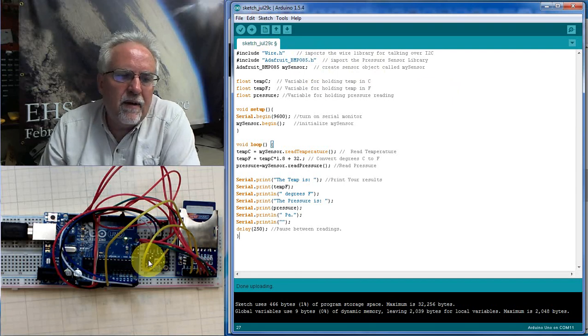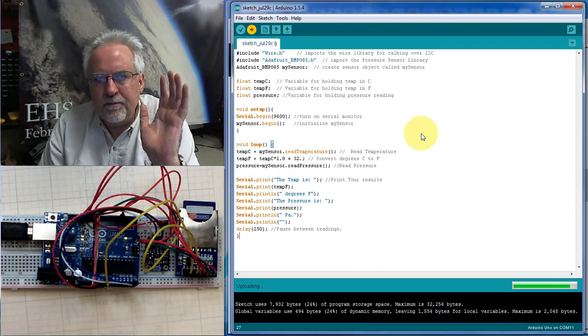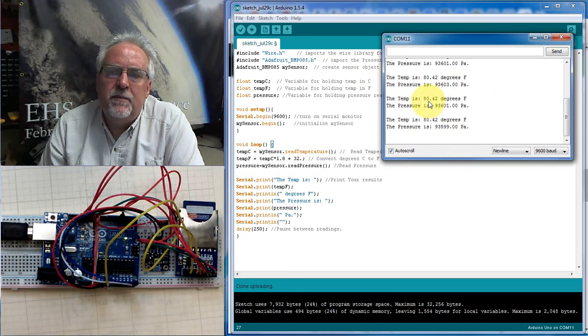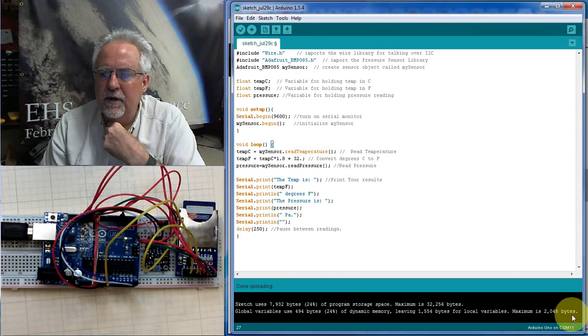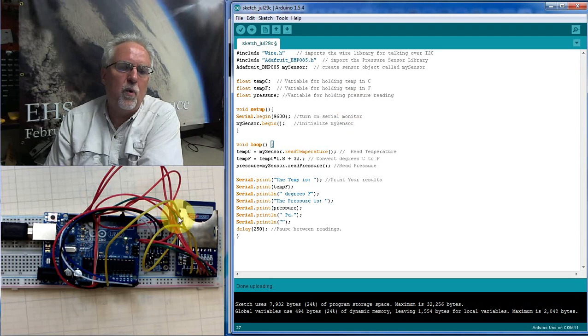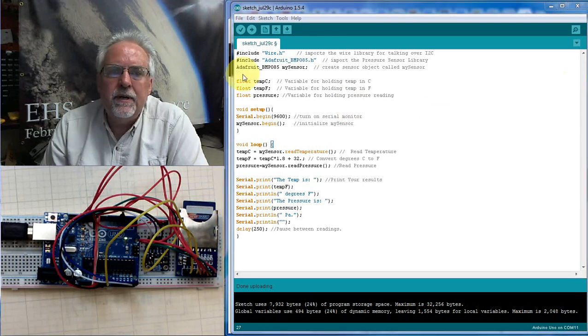Now that I've got this hooked up from that lesson, before I go any further, let's just make sure the pressure sensor is working. Before we do a whole bunch of coding, let's make sure we're streaming data. Looking at the serial monitor — yes, I'm measuring and printing temperature and pressure. So I know I'm starting with a working circuit and a working sensor. Now what we want to do is start working with this SD card, so rather than just sending data out through the serial port, we want to dump that data to this card.